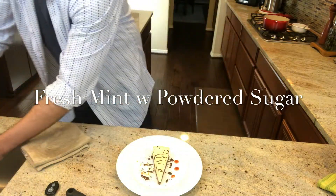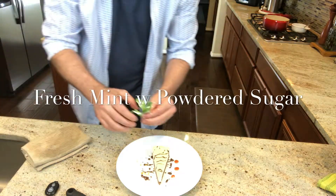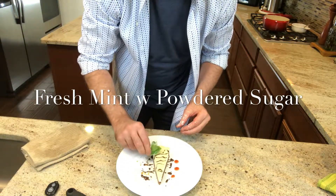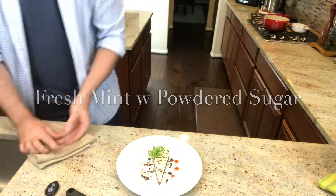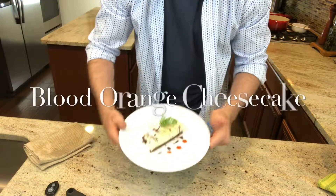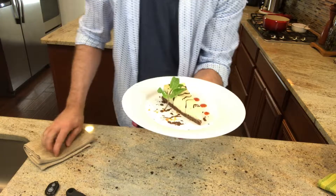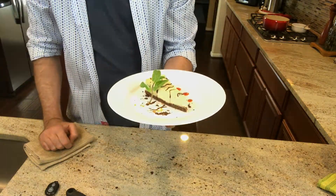Take a fresh sprig of mint and put it in nice water to freshen it up, then dry it. Then dust it with a little powdered sugar from a sprinkling can and find the perfect spot for it to finalize your presentation. And that's it — my blood orange cheesecake with a chocolate graham crust and a chocolate date coconut sauce. Thanks for watching, until next time.